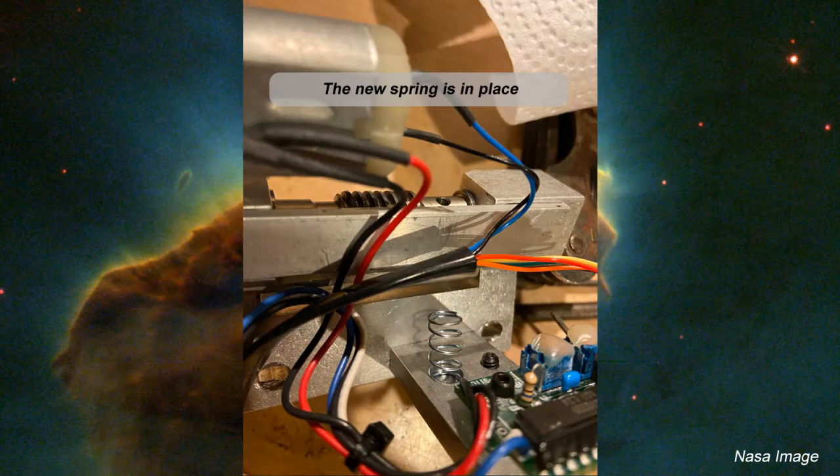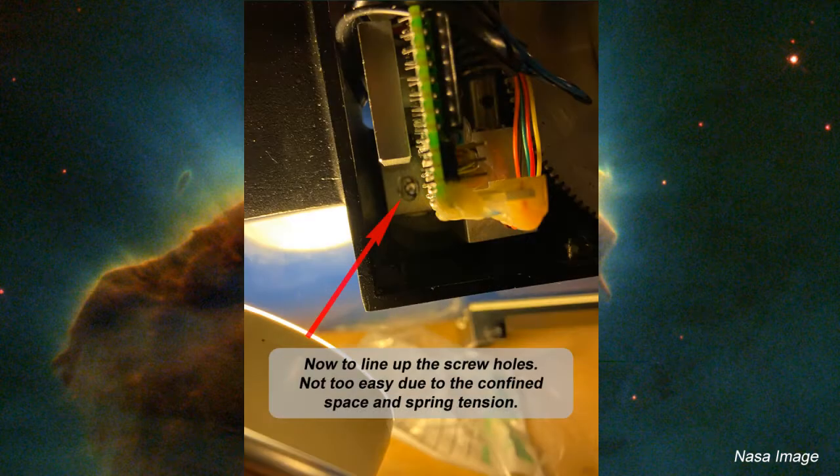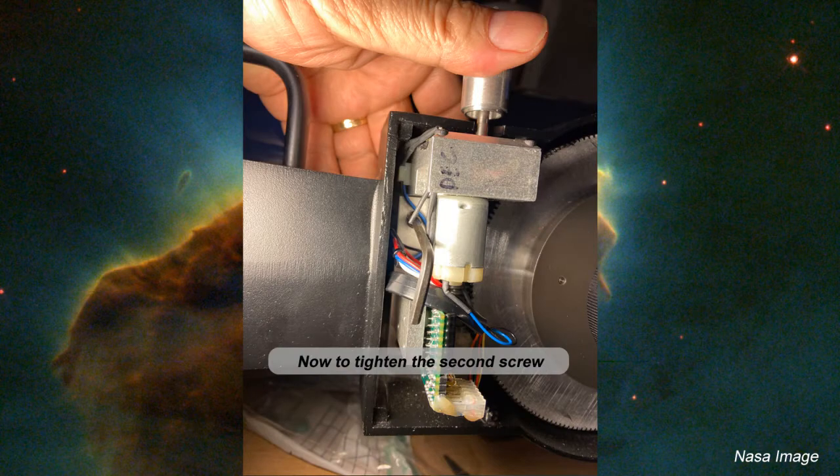We popped a new spring into place in the declination drive — fits like a glove. Now we get the drive back into the scope where it belongs and run the cables through. We've got to get the holes to line up. The new spring has a lot of tension, so we had to fight with it a little bit just to get it into position. We get the first screw into place and tighten it up with an Allen wrench. Then the second screw goes in and gets tightened up.